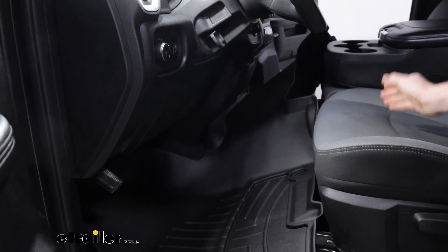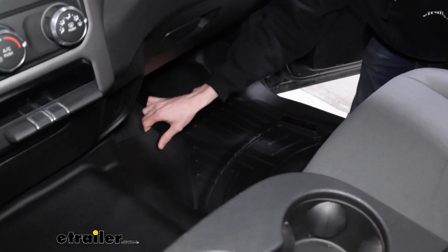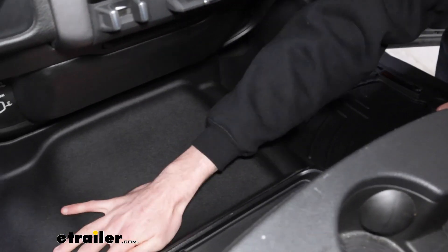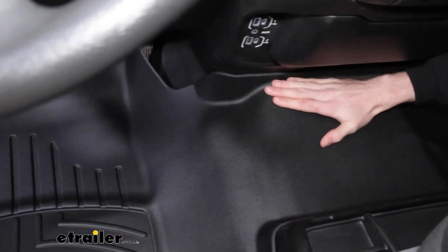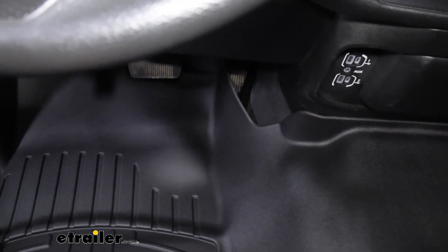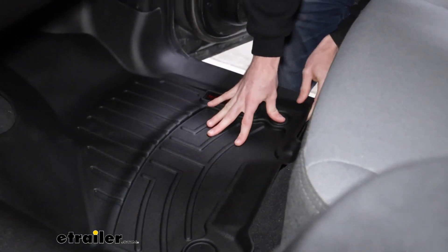I'm going to have to go around to the other side to fit the passenger side mat, following the same process as before. As you can see, fitting it into the middle — it's very flush around inside — and we'll just line up those anchor points and snap them into place.